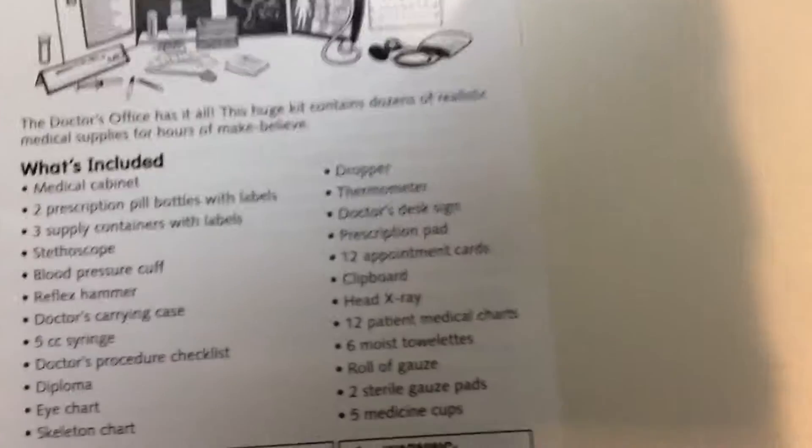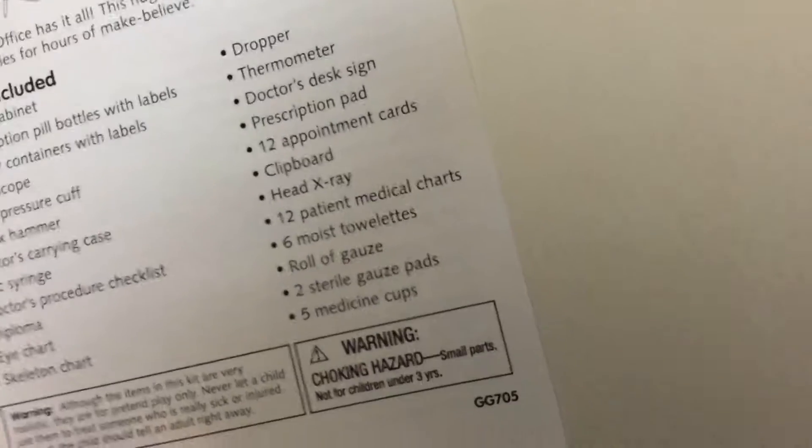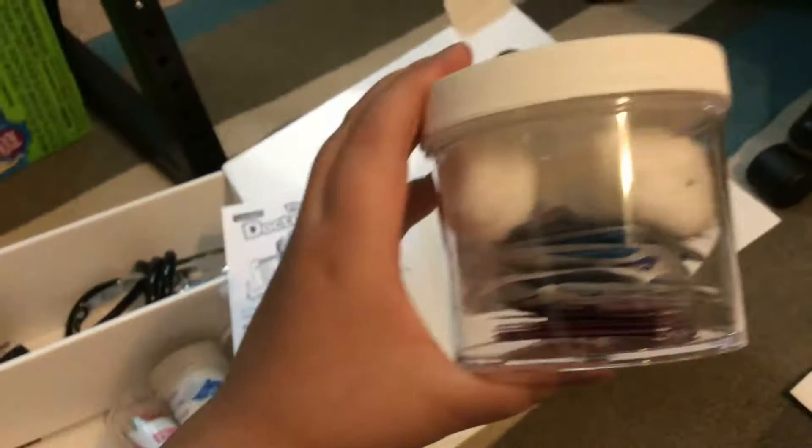And then 12 appointment cards, those things. And then a head x-ray, right here. Twelve patient medical charts are right here. And six moist towelettes in here.